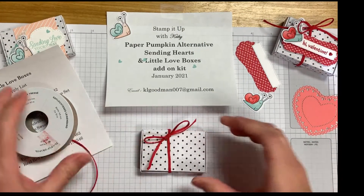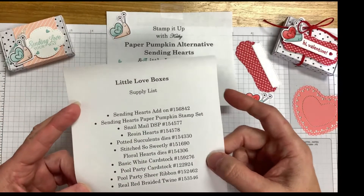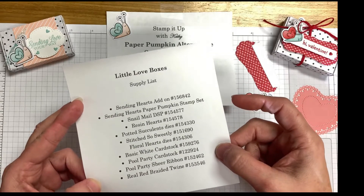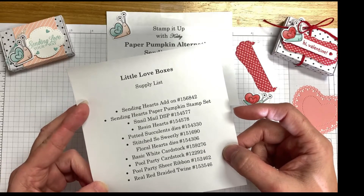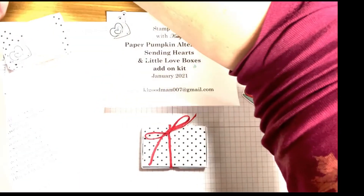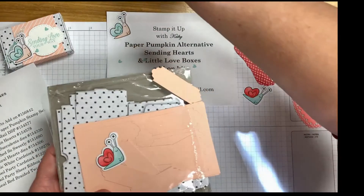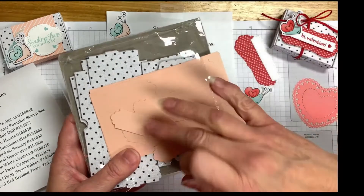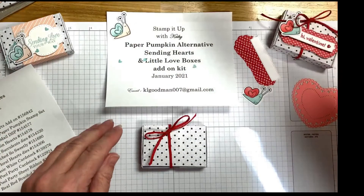Now we've got our bow tied. I forgot to mention - this is the little love boxes supply list. This is what I've used to decorate my boxes, so if you want to take a screenshot, that'll give you all the supplies I've used in addition to what comes in the package. You get the little snails in the package. I've opted not to use the little tags that come in there for this particular project - I'll probably use them for another one.